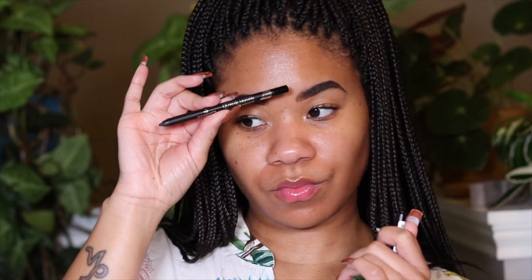Hey y'all, happy new year! Thank you so much for clicking on this video. We're jumping right in — I already did the brows off camera. Everything I use will be listed below.